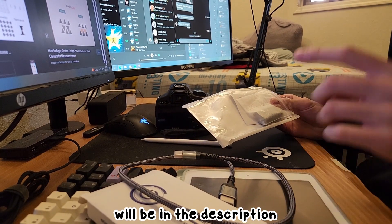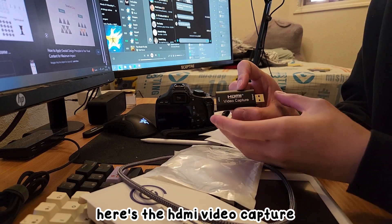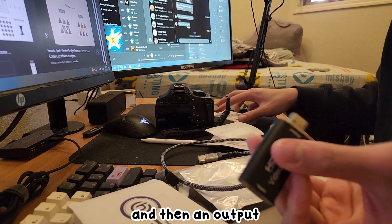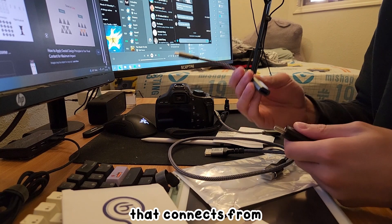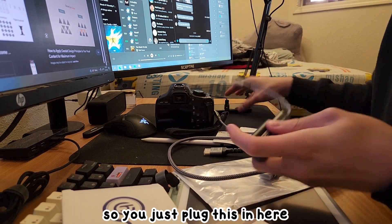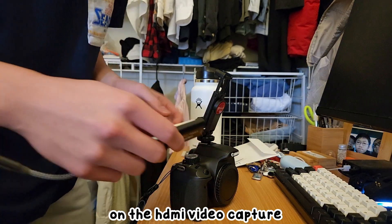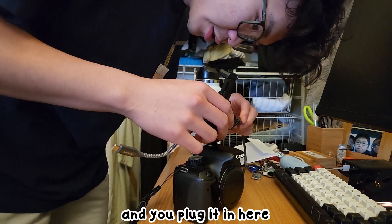So let's put it together and hope this works. The link for all this stuff will be in the description with my Amazon affiliate link. Here's the HDMI video capture — there's an input where the HDMI cord goes in and an output where the dongle comes in handy. I put a little gaff tape on the HDMI video capture, put it up here, and then take the HDMI wire and plug it in.